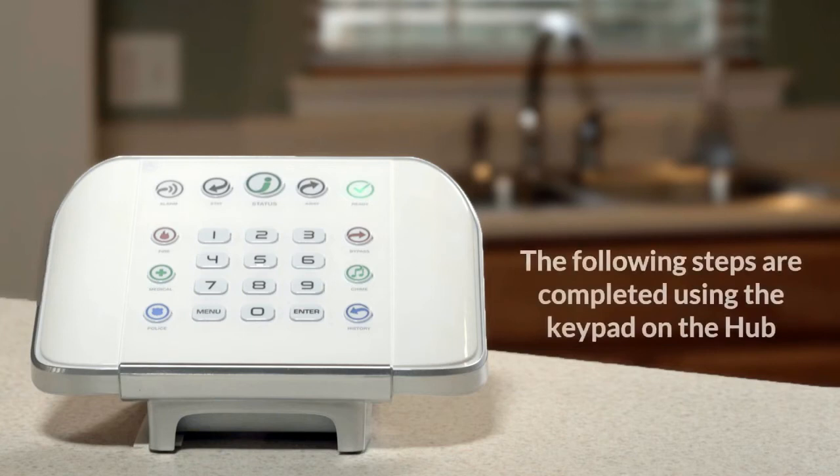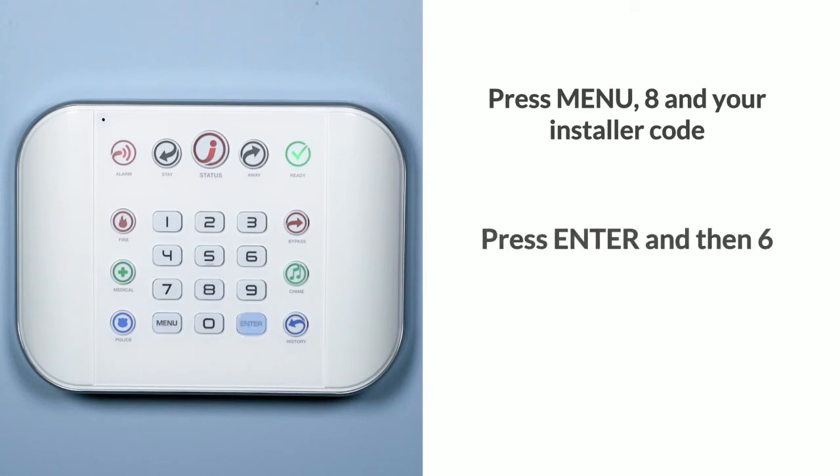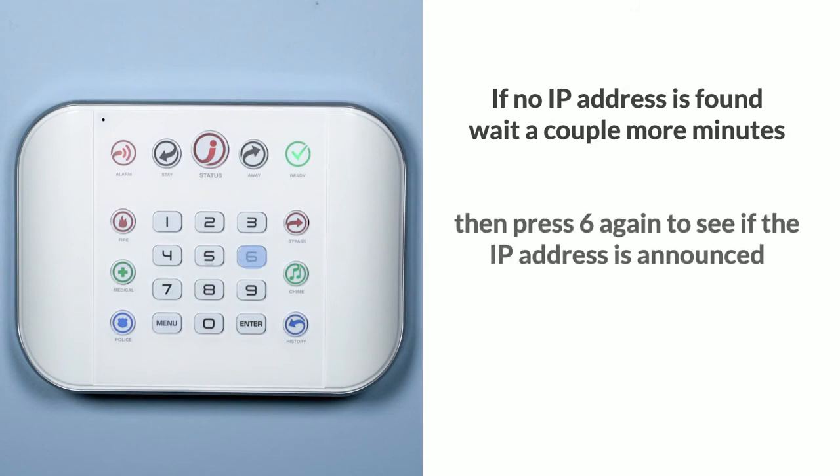The following steps are completed using the keypad on the hub. Press Menu, then 8 and your installer code. Press Enter and then 6. The IP address will then be announced. If no IP address is found, wait a couple more minutes then press 6 again to see if the IP address is announced.